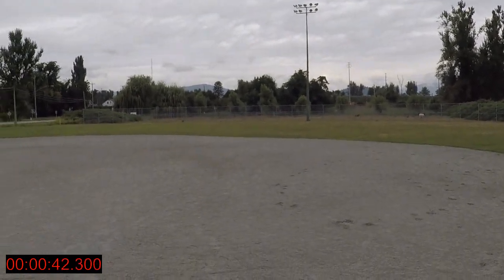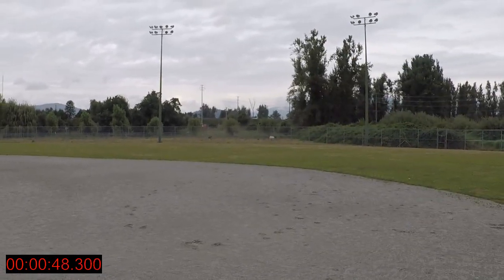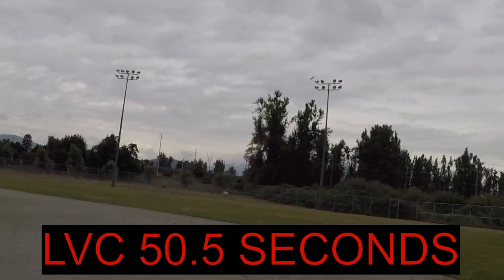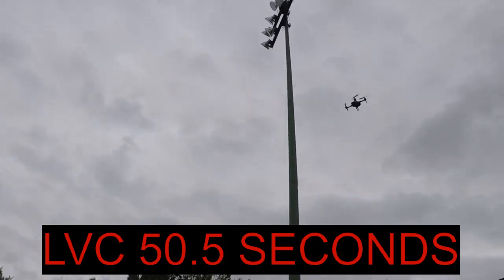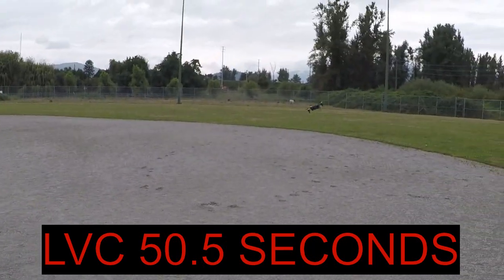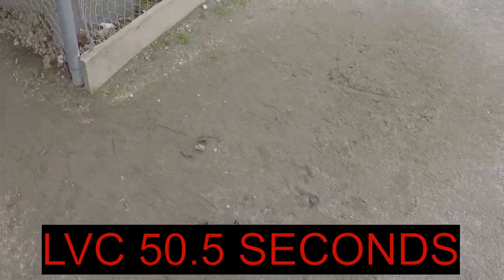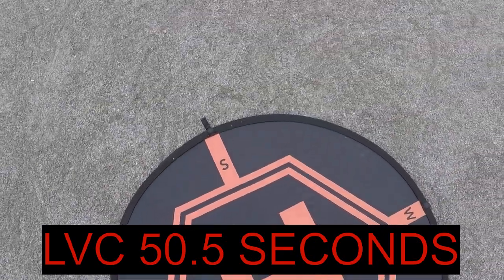We're not going to do any flips, just fly full speed the whole time. We're not very far in and — early LVC right there guys. I think that's due to the low discharge rate; the 30C discharge rate is not sufficient. The drone doesn't feel sluggish at all, and — we crashed it. Little crash into the side of the dugout, no damage.